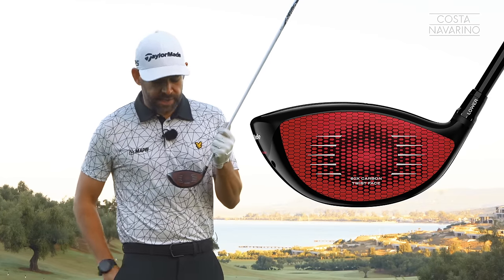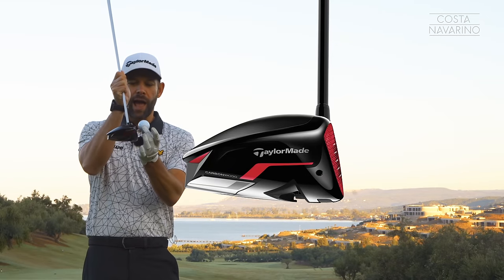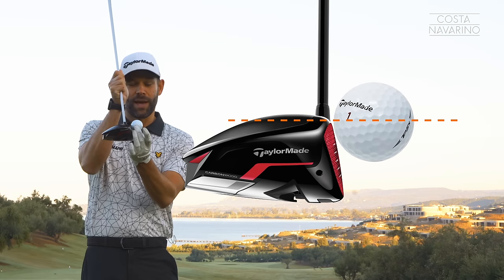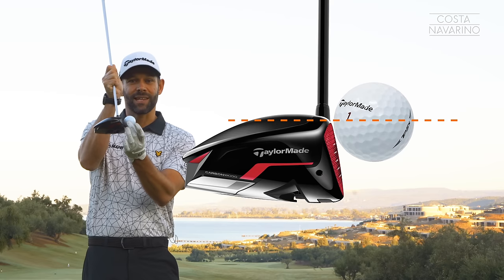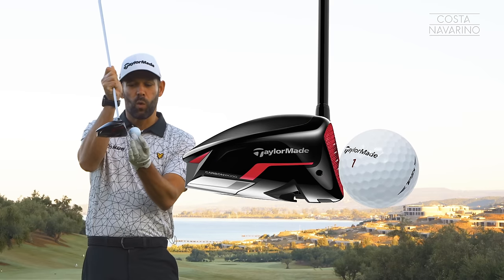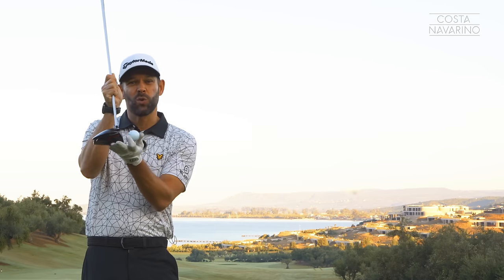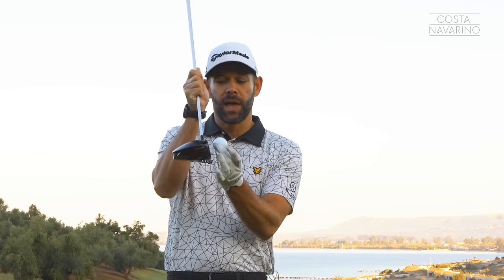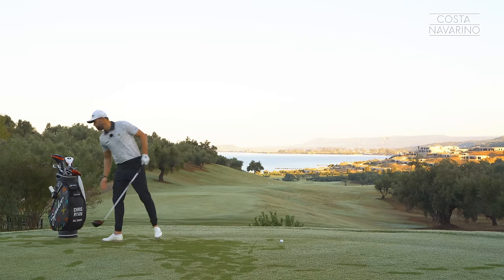That means tee height becomes incredibly important. When I set my ball on a tee, I want to have around about half the ball above the top of the club head. That means I'm able to deliver the club where the head is away from the ground but able to hit the center of the club face. If the ball is too low, we either get contact low on the face, or in order to hit the right part of the club, we run the risk of hitting the ground. Teeing the ball up with half the ball above the top of the club is where I'd love you to start. As you progress, you can tweak that — maybe a little higher, maybe a little lower — but that's a great starting point.